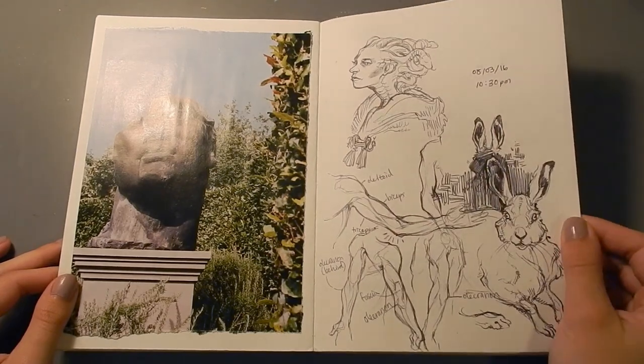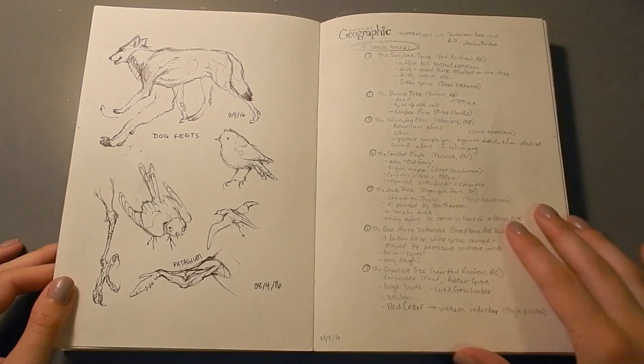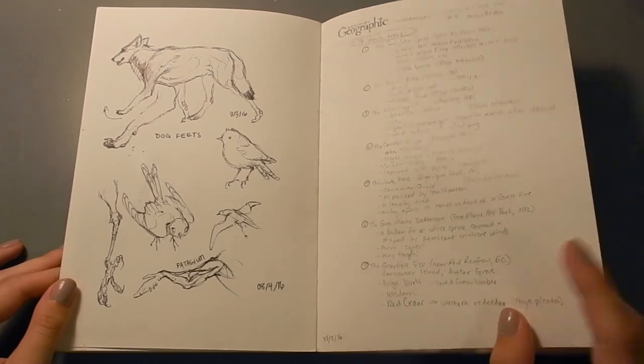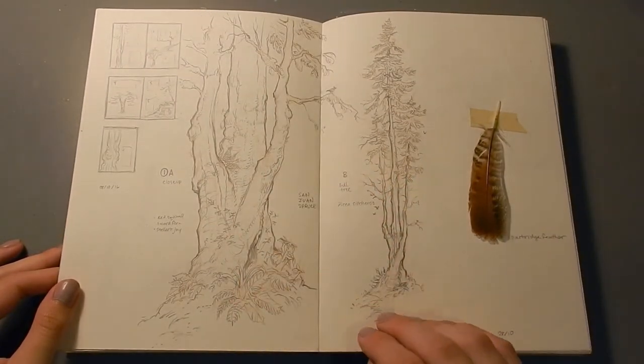These sketches are just done with ballpoint pen. And around this time I got a job with Canadian Geographic doing an illustration gig, so I was just doing some planning on this page, and then my sketching on this page.